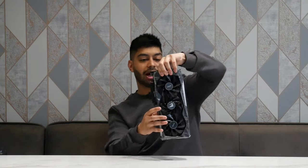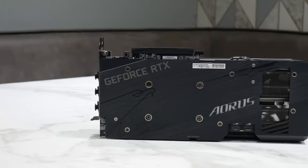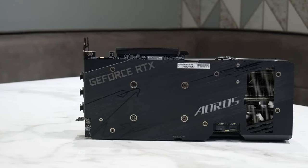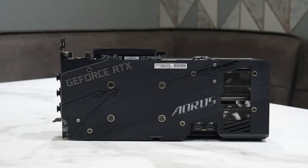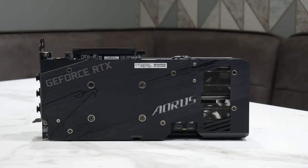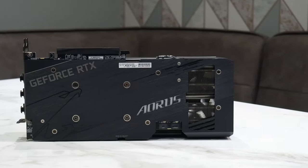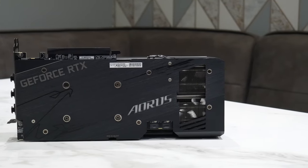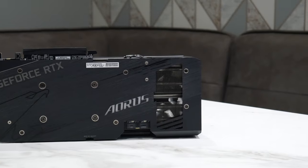This is the card itself. You've got a nice metal backplate — it doesn't have a matte black PCB, it's gloss black, but you're not going to be able to see it anyway because of the backplate. You've got the Aorus logo on the back which actually lights up RGB. You can control the lighting and everything on it using the software.